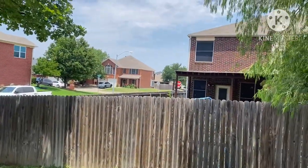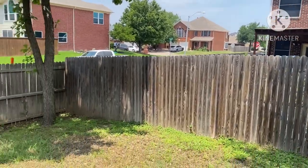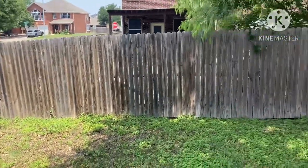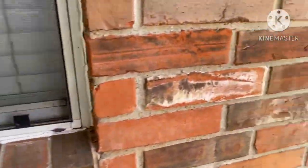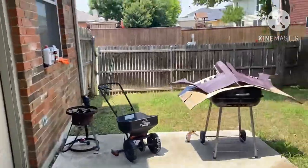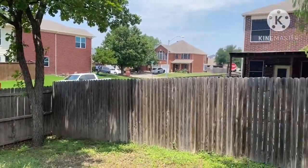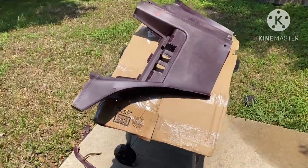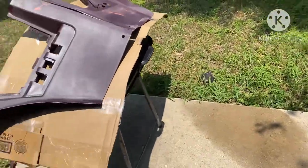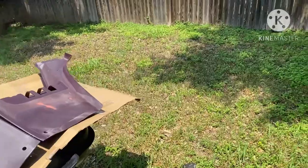Every time I get ready to paint, I don't know if y'all can see that white stuff flying in there — every time I come back here to paint something, this starts happening. But we gonna go ahead and get it out the way, gang. We got our trim paint here. I'm gonna shake it up — we ain't gotta shake it too good because they just mixed this in the can about an hour ago, so it's good to go.